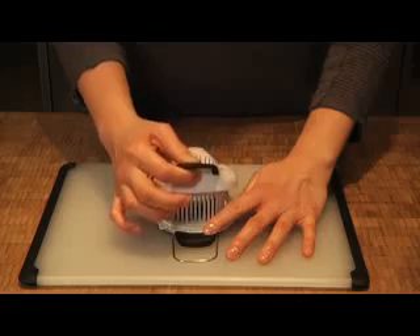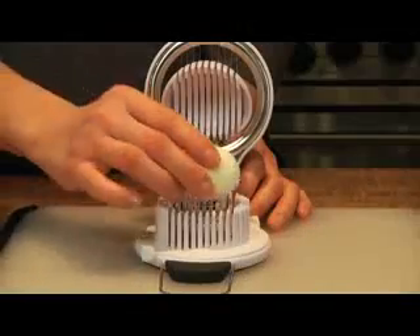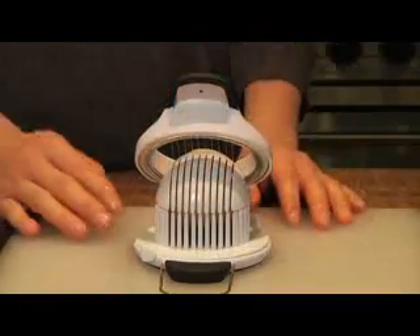Hi, I'm Zoe from OXO and I'll be demonstrating our awesome and easy to use egg slicer and chopper. With OXO's egg slicer and chopper you can make perfectly even egg slices. The unique egg holder cradles the egg from above and below to ensure neat and even slicing.